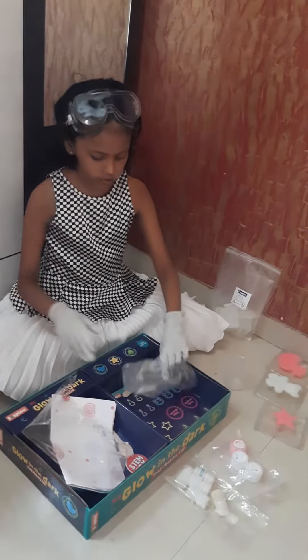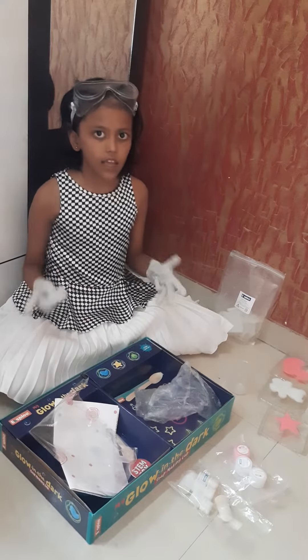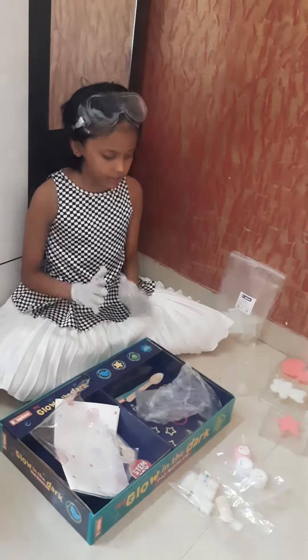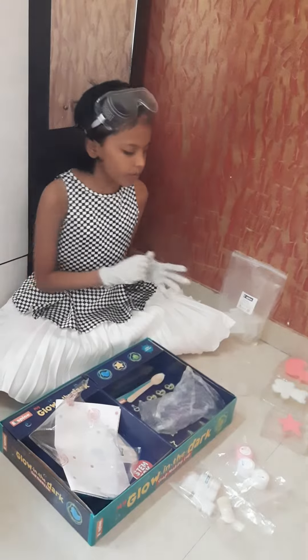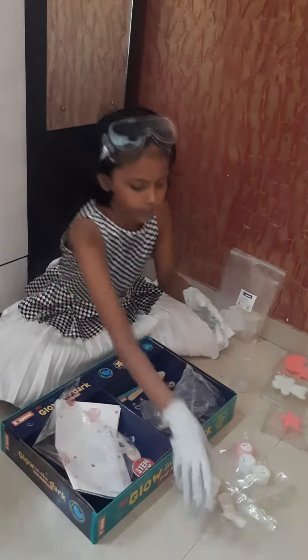The next thing that you do is put it in the microwave for 10 seconds until it becomes fully liquid — it mustn't be solid. So when it becomes full liquid, you will put the fragrance.